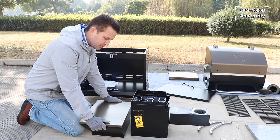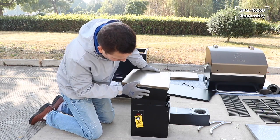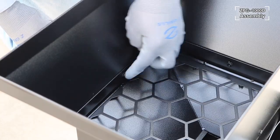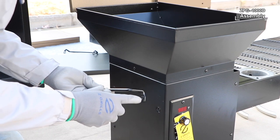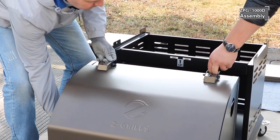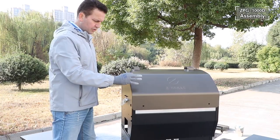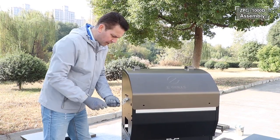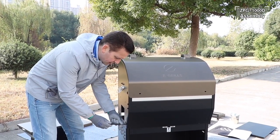The third step is assembling the hopper. First put the hopper top on the hopper bottom. The hopper handle is installed with the bolts at the bottom. Now secure the grill hopper to the body frame using four bolts — two at each end.